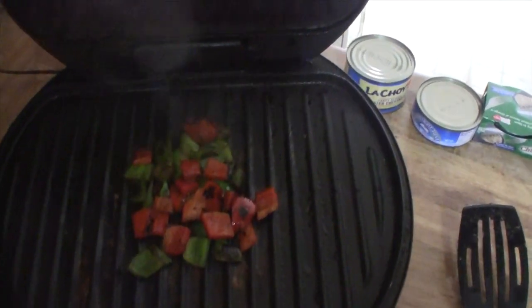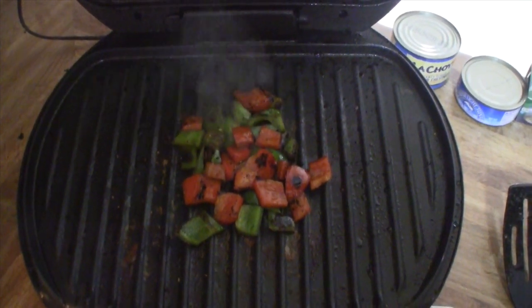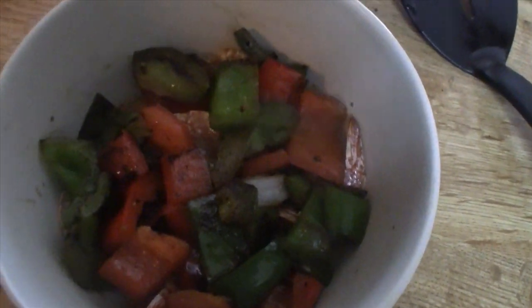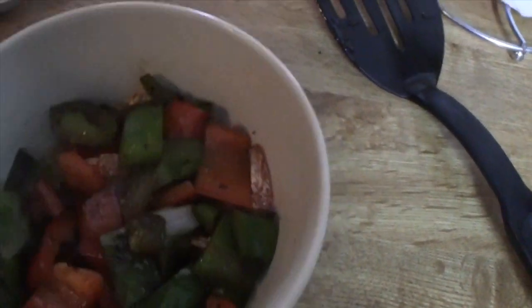Look at our veggies now — three ounces of red and green bell peppers. Those will go right along with the shrimp. So that's five ounces of shrimp and three ounces of bell peppers. That's allowed on the eating plan, and actually that's quite a lot of food. So that's lunch for the day. Bon appétit! We'll see you next time. Bye.